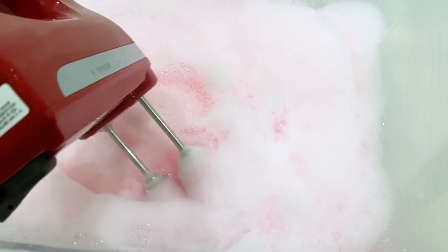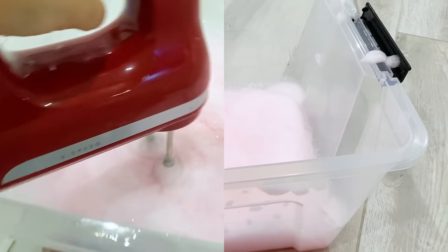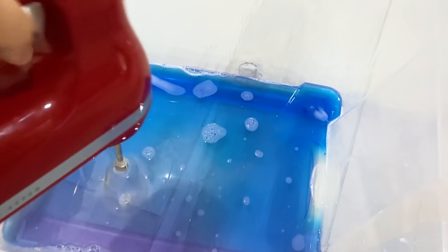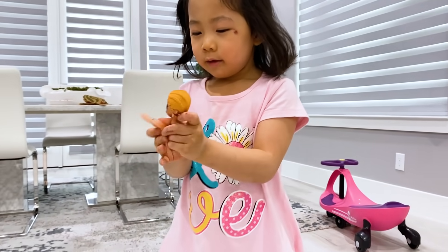Now we're going to keep mixing and we'll be back. It's getting so much foam now! Emily and Kate are actually grabbing their favorite toys right now so they can add them in later. I think it's ready now for the blue. You guys see the difference when you mix it with a mixer? So now we're going to mix it to get the foam too.